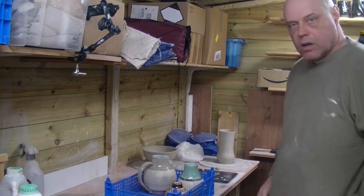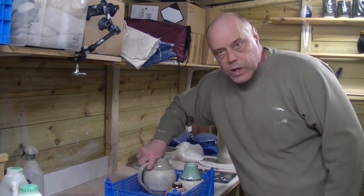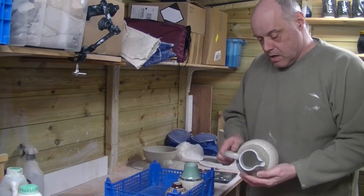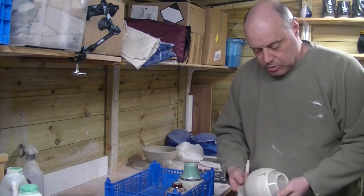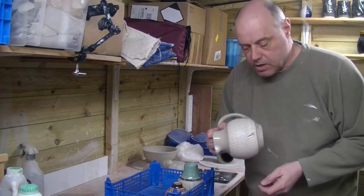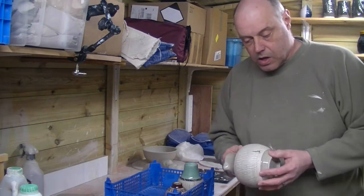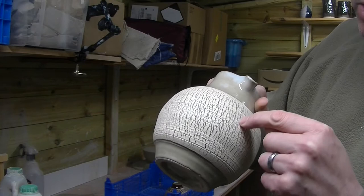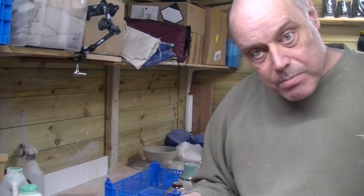Welcome back to Midford Pottery. I've got a little different one for us today — how we go about doing some lustre. I've had it for a while and dabbled in it but never got around to do anything with it. I saw at Potfest there was a ceramic artist who does sodium silicate crackle and puts a special gold lustre mark in them, which is what we're going to attempt to emulate today.